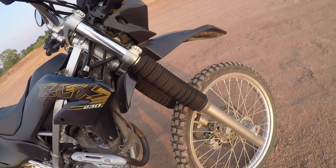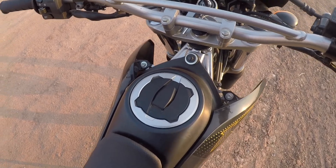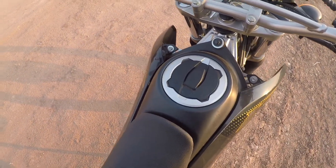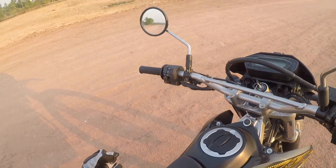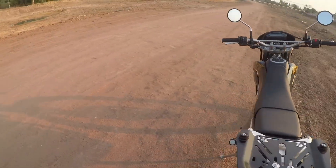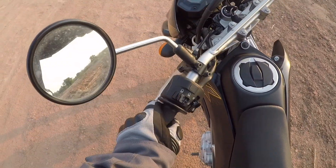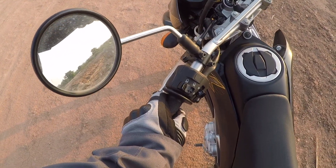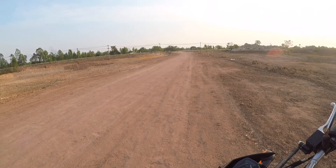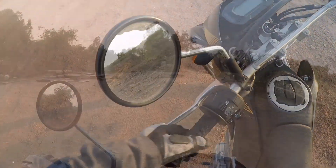You can see the handlebars are already bent — I bent this before when I dropped it last year. But today it literally just fell down; I just couldn't hold on anymore. I had the handlebars in full lock, did a slide turn, and when I went to hit the gas I thought I was in first but I was in second. As a result the bike stalled and then it just dropped.